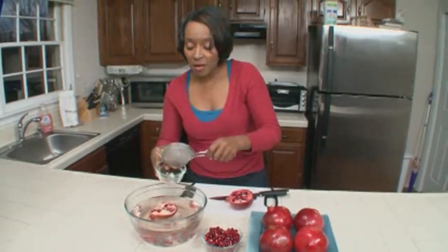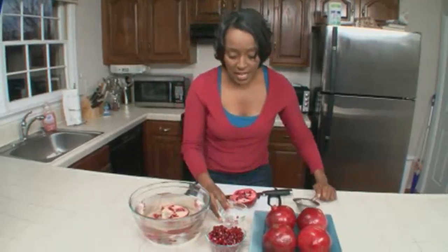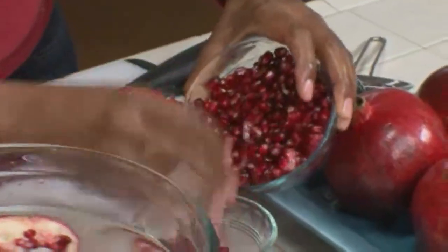And it's just that simple. You can serve these up in a small bowl — they have such a ruby-like color. They look like rubies, and they have a delicate flavor to them.